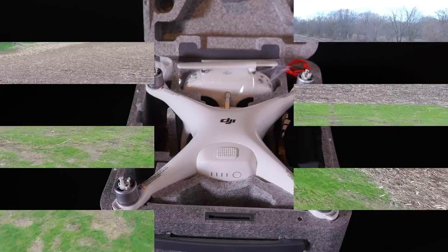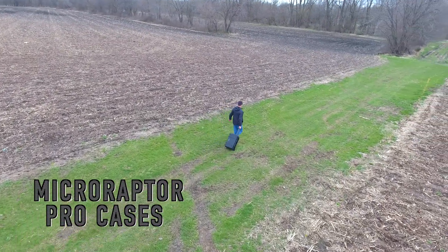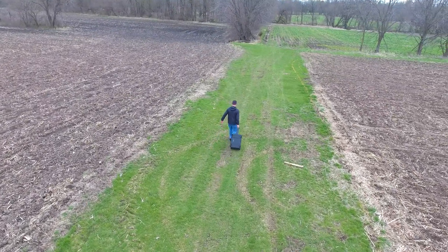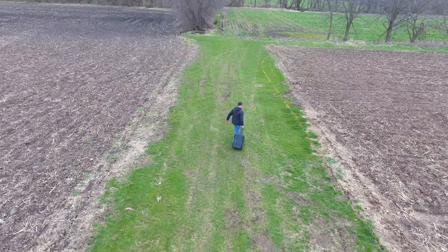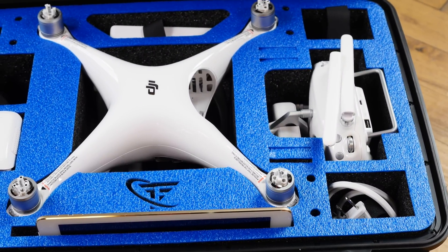So this is the MicroRaptor Pro case, specifically designed for the Phantom 4. If you're not familiar with MicroRaptor Pro cases, they make cases for several different quadcopters. They're crush proof, water tight, dust proof, and they just look totally cool. They do an excellent job at protecting the quadcopter and have ample storage.